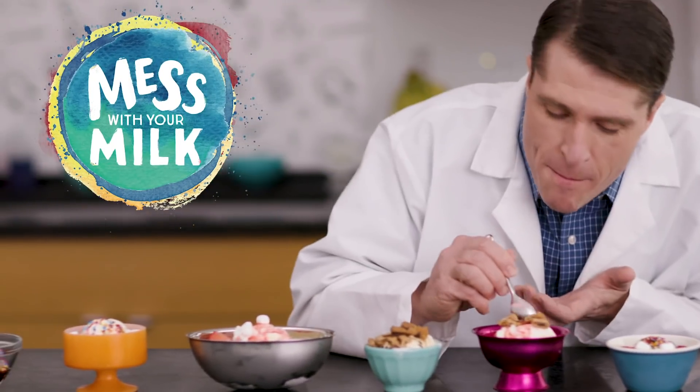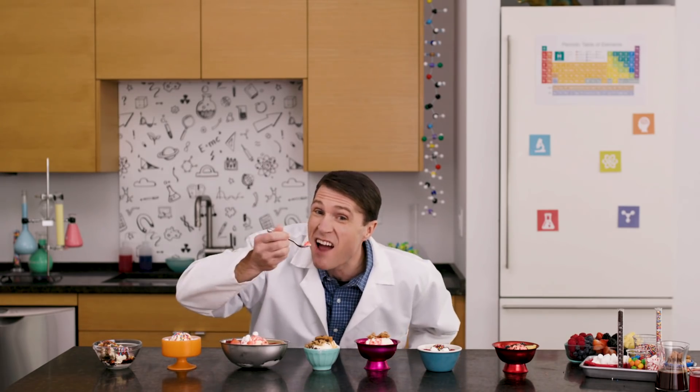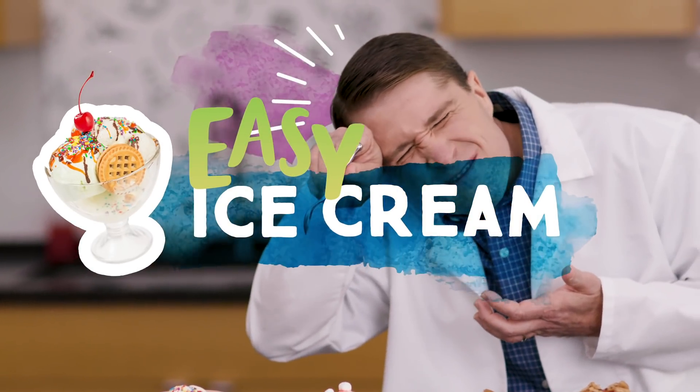This will be the most delicious experiment ever. Brain freeze.